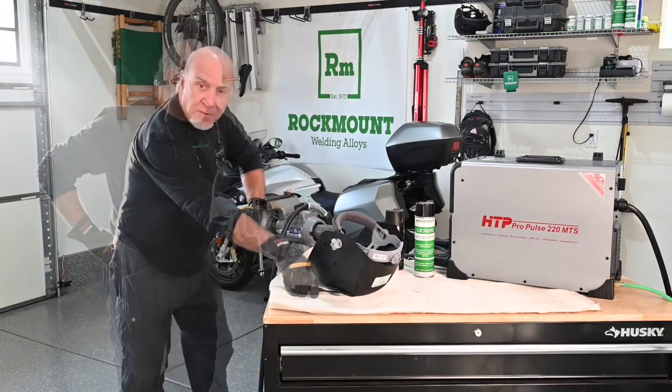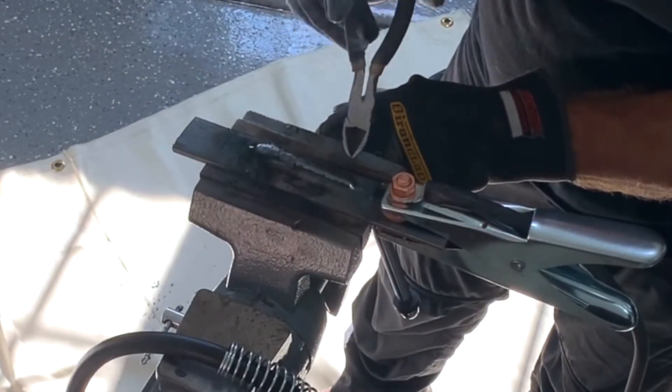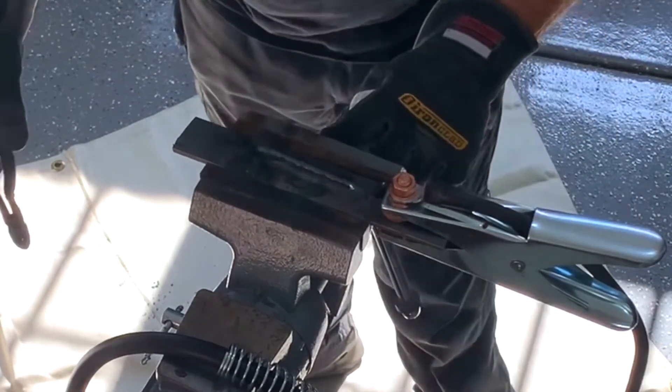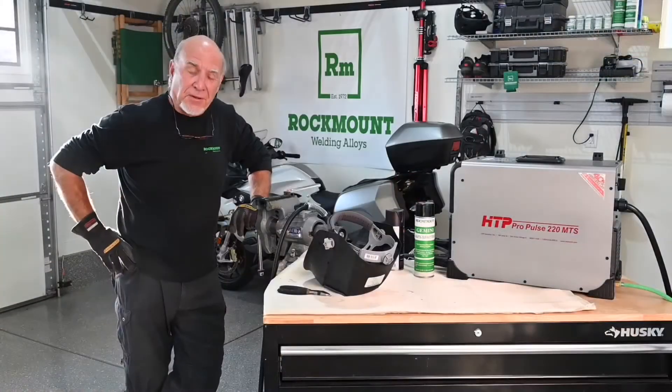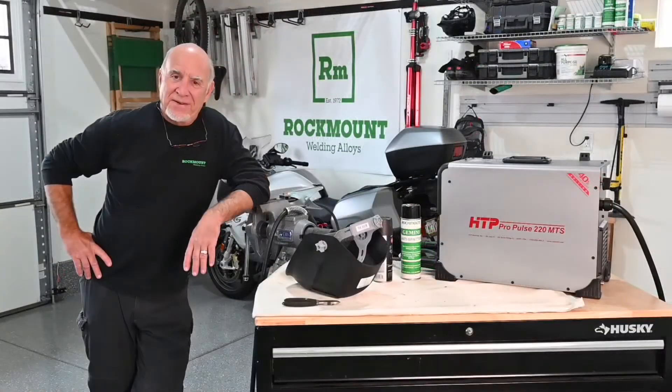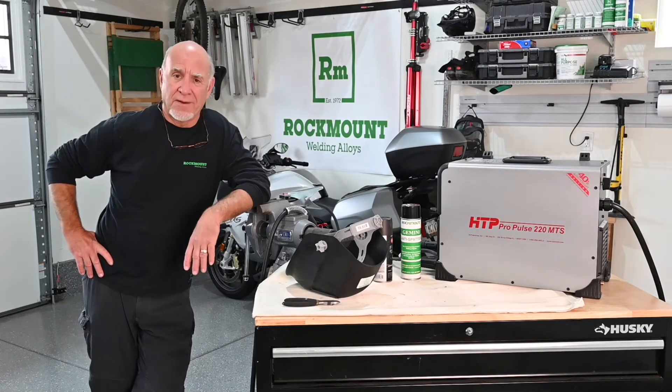We welded it through grease and paint — let's see what we get. That's a pretty good looking weld. Polaris Maximum Shield Pro is one of our most popular products, and there's a good reason for that.